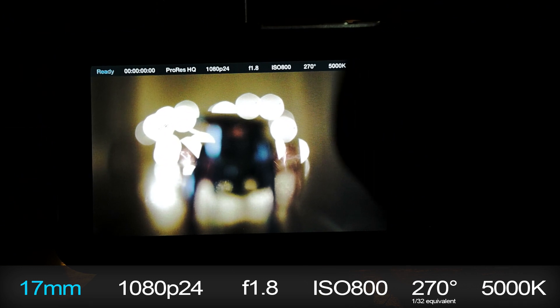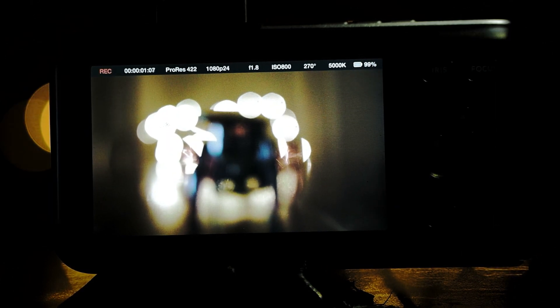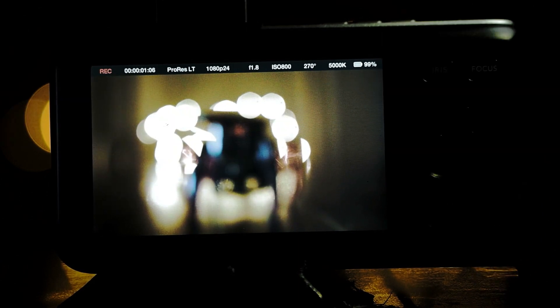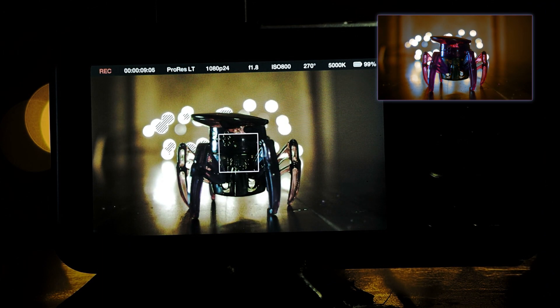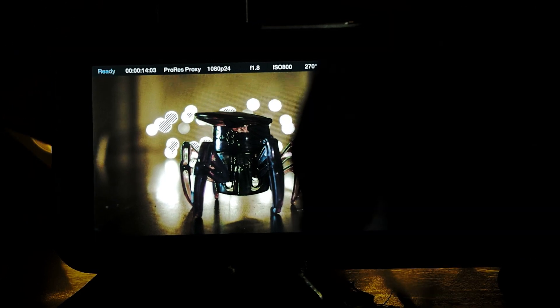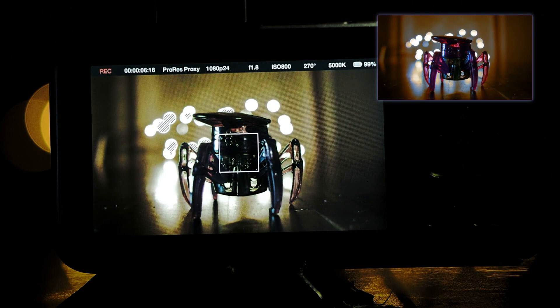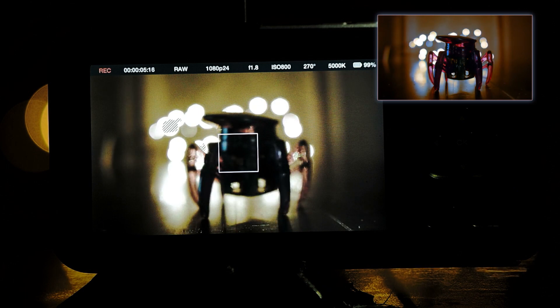I'll start off with ProRes 422 HQ — hit the focus button and bang, correct focus. Moving on to ProRes 422 — hit the focus button and bang, correct focus once again. Now ProRes LT — hit the focus button, and correct focus. And the last flavor of ProRes, ProRes Proxy — hit the focus button and it manages to pull focus correctly one more time. And last but not least, let's try the compressed RAW 10-bit RGB — hit the focus button and spot on again.